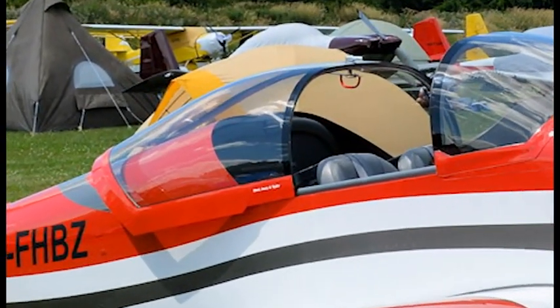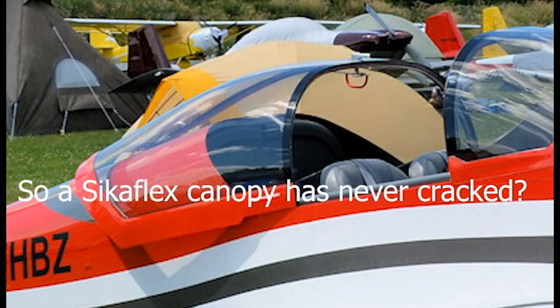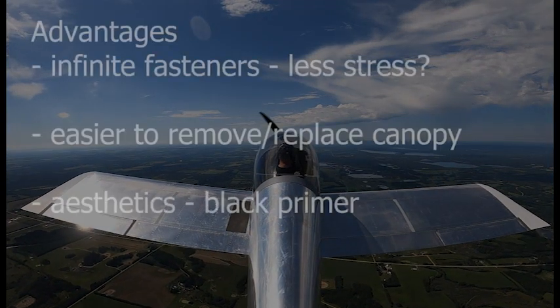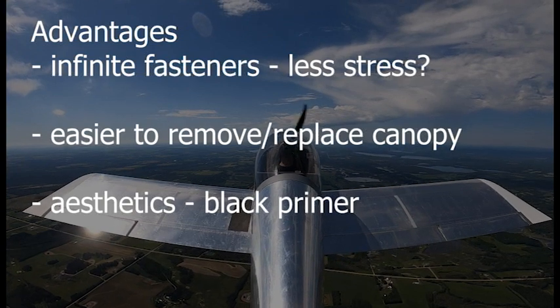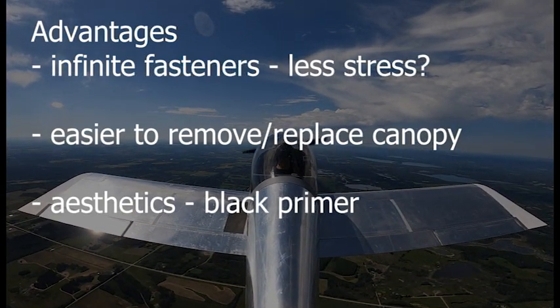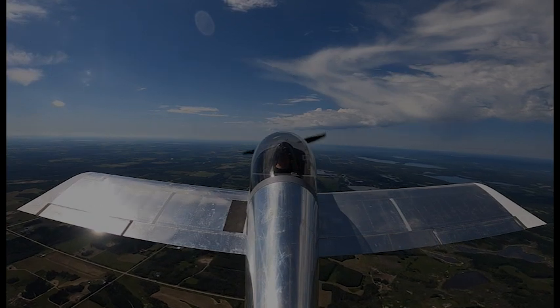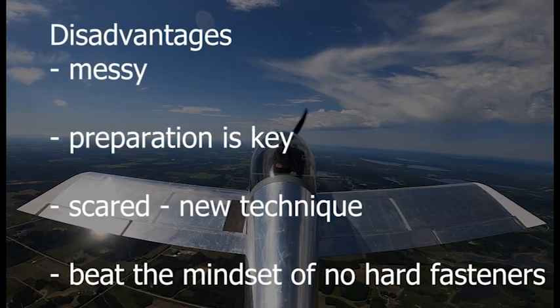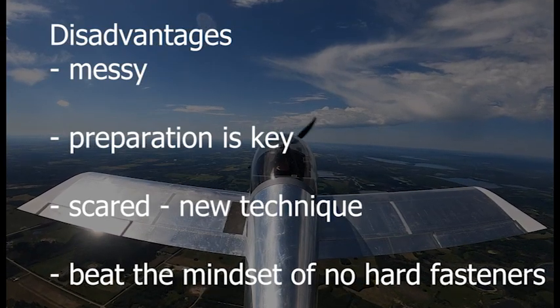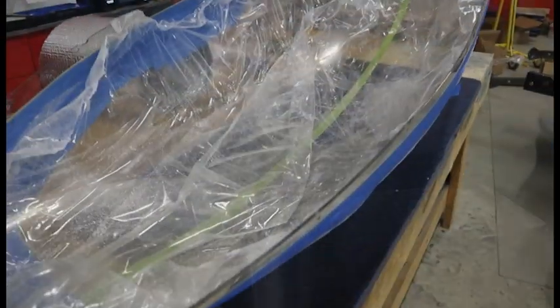Here's the RV6 that I built a while ago — I did use Sikaflex on that one, and yes, it has gotten cracks, so there are other key things we need to talk about. Advantages: no hard fasteners, it's easy to replace the canopy if you get a bird strike, and it looks better. Disadvantage: it is messy. Preparation — like painting — is key, and it is a new technique with a hard mindset to beat.